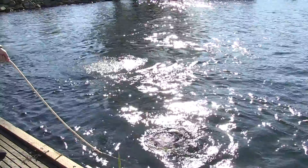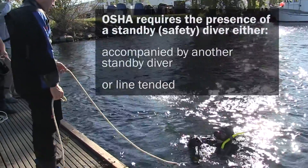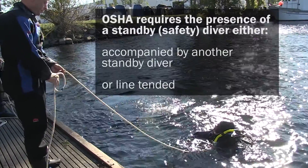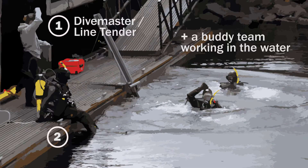OSHA subject dives always require standby divers to be present in case of an emergency. Either a buddy team or a single line-tended diver must be used. Launching a buddy team requires a total of three topside personnel — a dive master and two divers working together as a buddy team. If a diving operation has a limited number of people available, OSHA also allows for the use of two topside personnel: a dive master that is also the line tender, and a line-tended standby diver.